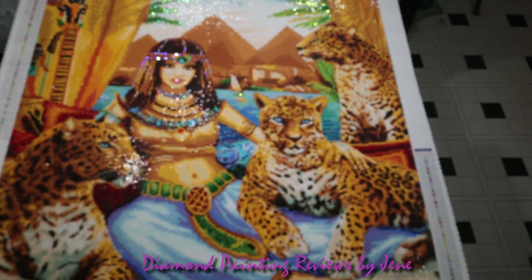We are back — and this is the Diamond Art Club's Egyptian Queen of the Leopards, a 56 by 71 full square drill with two AB accents. I think it turned out gorgeous, but I'd really love to know what you all think.